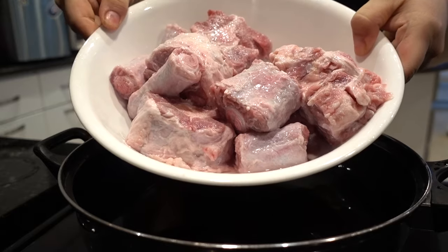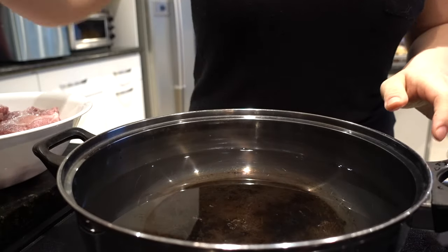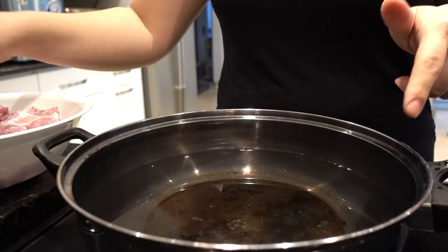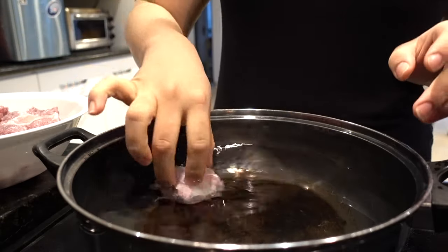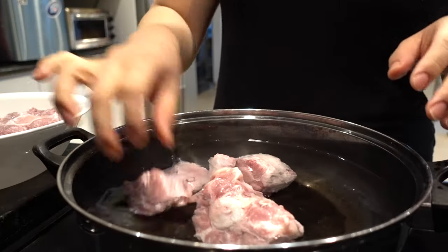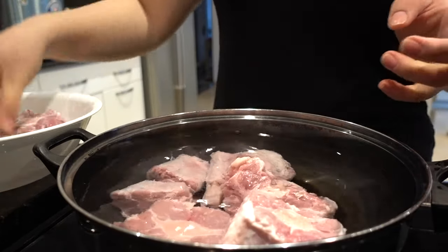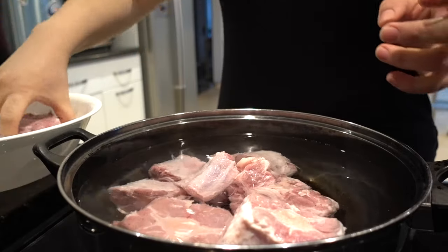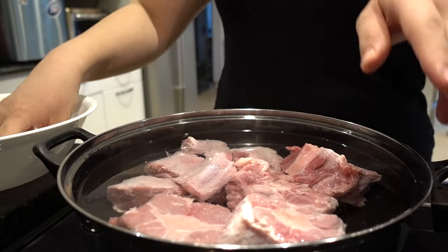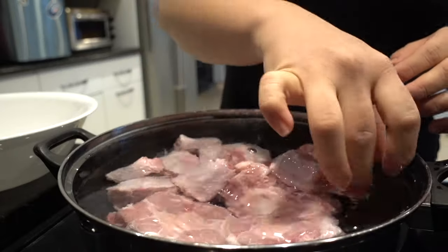So once you've cleaned all your oxtail, I have another pot here ready to boil, so I'm just gonna turn it on. You're gonna want to use two pots for this, or you can just use the one. While the water is still cool, you want to put in your oxtail. What I'm trying to do is boil all the impurities out of the oxtail, so I'm gonna make it boil once, drain the water, and then move on to my next pot — or you could just wash this pot again and use it again. You're gonna want to bring this to a boil.